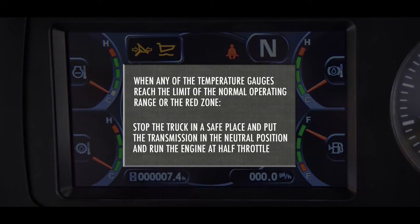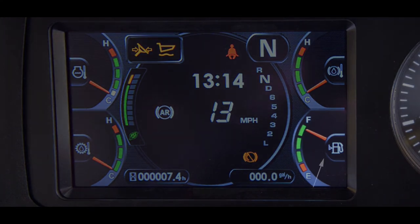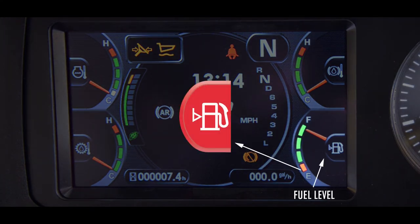When any of the temperature gauges reach the limit of the normal operating range or the red zone, stop the truck in a safe place, put the transmission in the neutral position, and run the engine at half throttle. The gauge in the lower right reports the fuel level. The red level caution light will come on when there is 33.3 gallons left in the fuel tank.